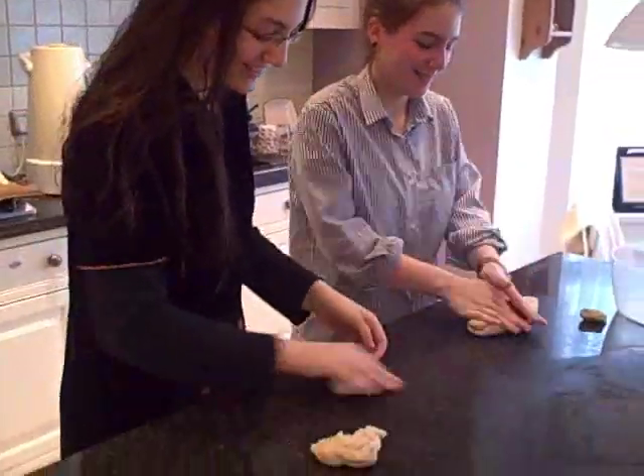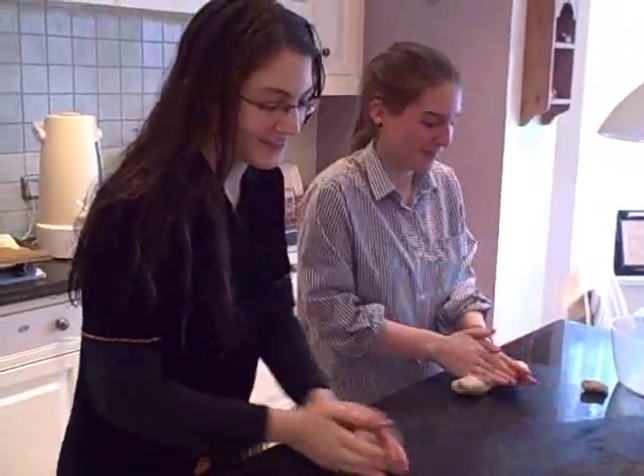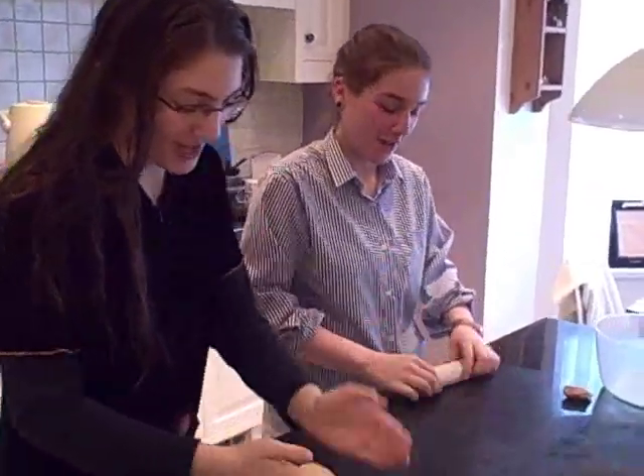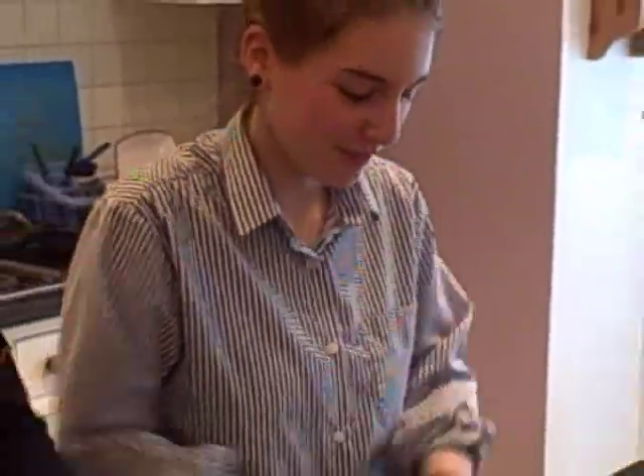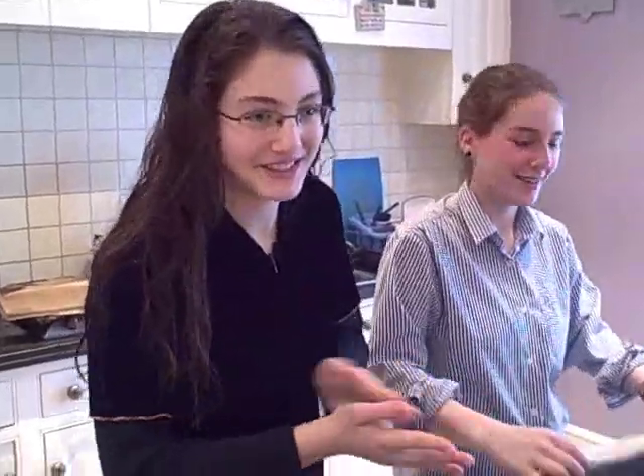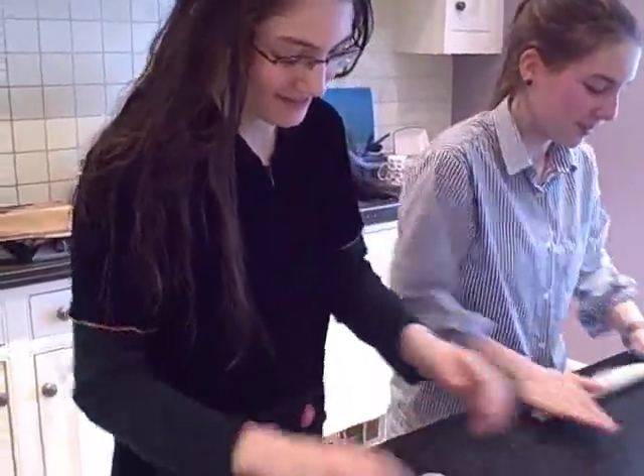The children join in. Thank you for helping me make challahs this afternoon. What are you going to make, Deborah? A swirly-wirly snail with pockets on them. That sounds interesting! And Hannah? I'm making Mickey Mouse. Mickey Mouse — there we are! You can be as inventive as you like.